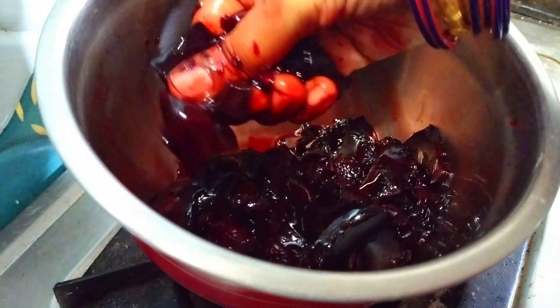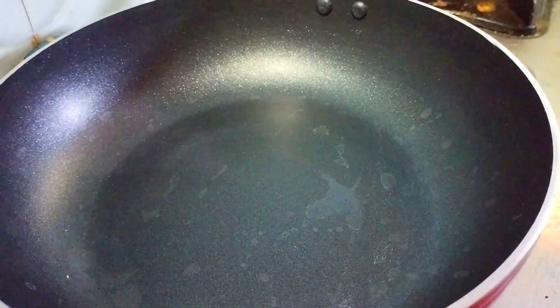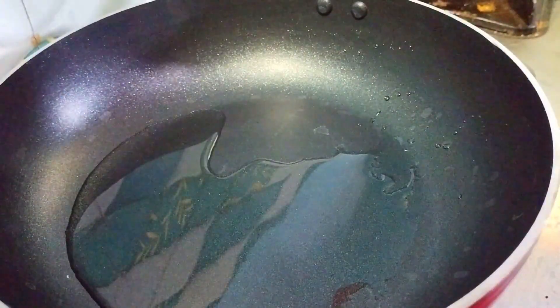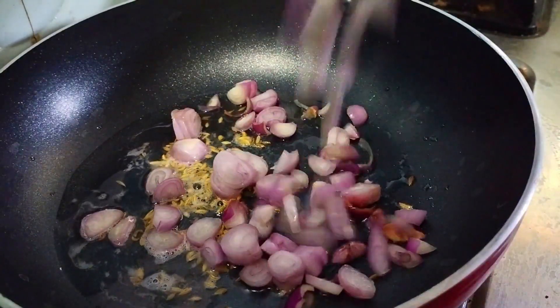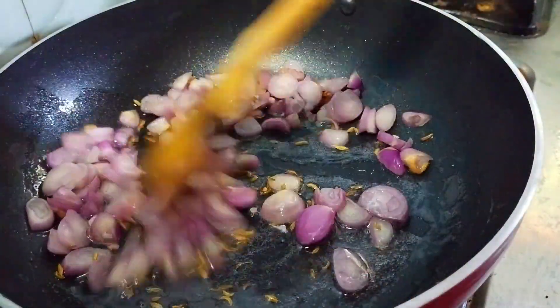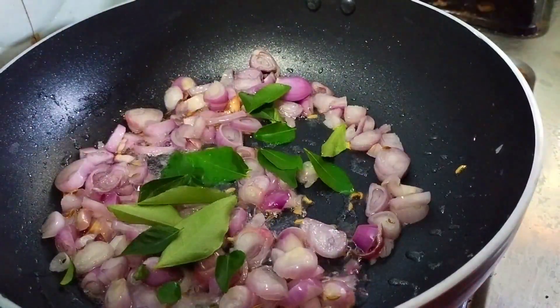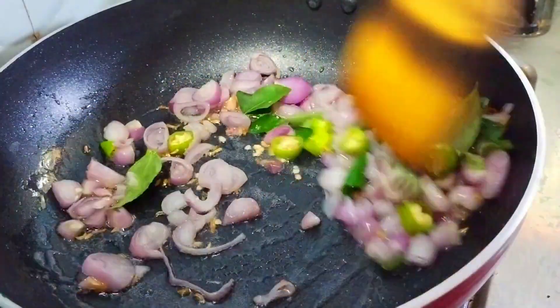Let's mix it together. Cut the pieces and mix it together. Now let's mix. I will mix it first. Add the oil. Add two cloves of olive seeds and mix it. Place two halves of the olive oil and mix it well.